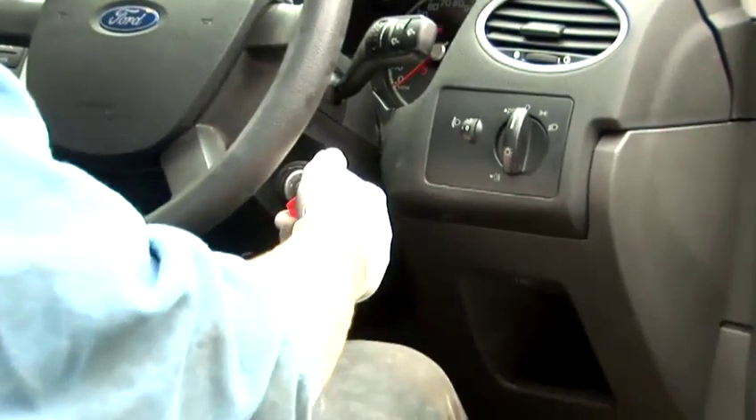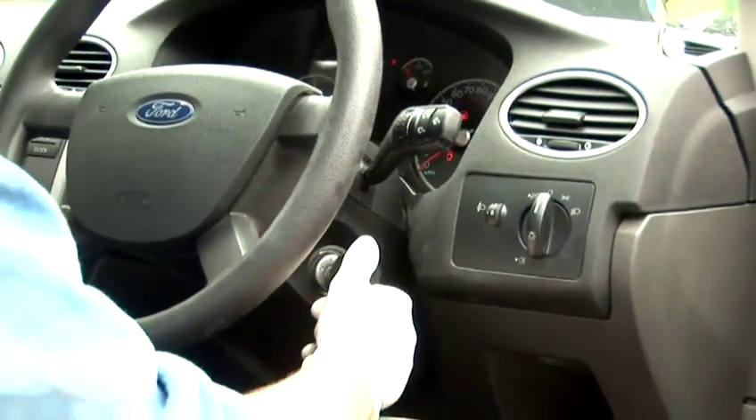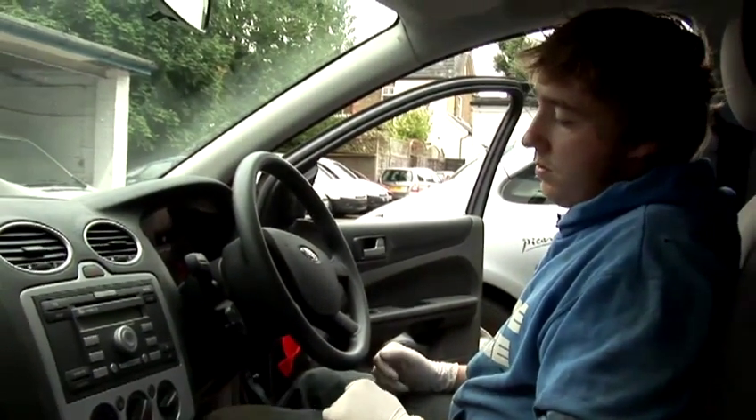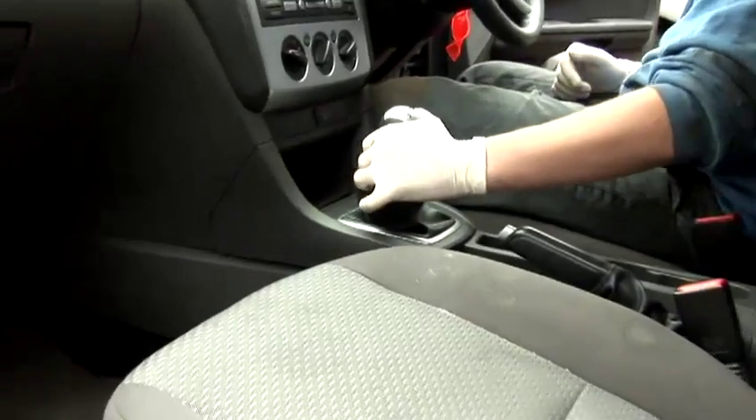You need to start up your car, and then to start off with, push the clutch down to the floor and select first gear by pushing it left and up.